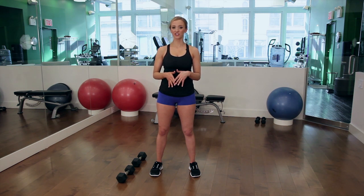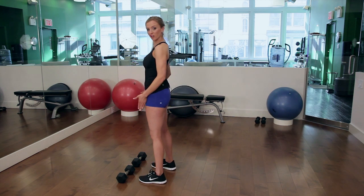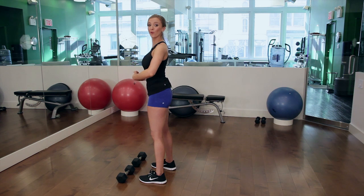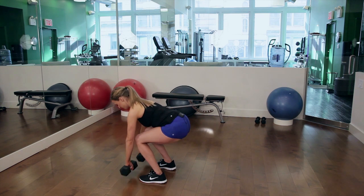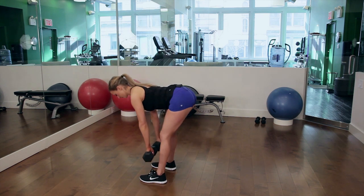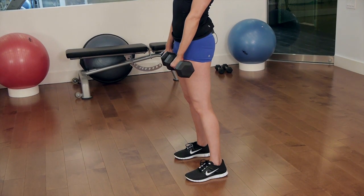So the first thing you're going to do is grab your dumbbells, feet shoulder-width apart. Your shoulders are going to come back. Your abs are going to be engaged the whole time. Your knees are slightly bent and you're just going to come down flat back. Pick up the weights. So you're going to drop down, neck is neutral, and you're going to lift up and squeeze your glutes.